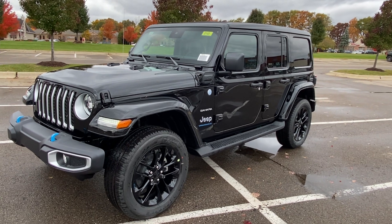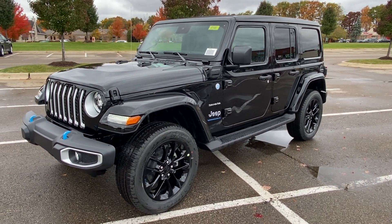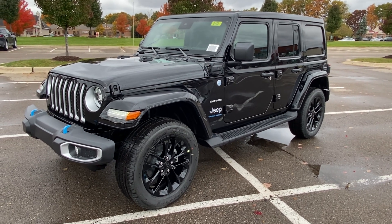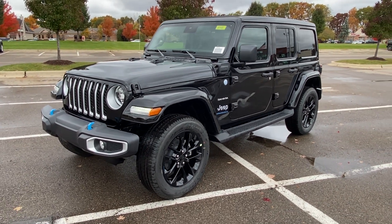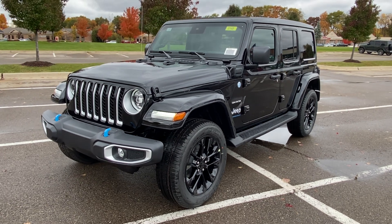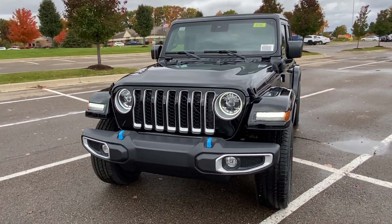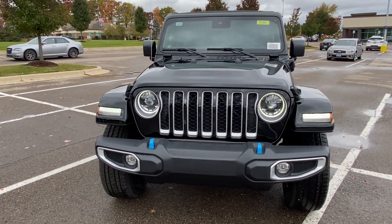Regardless, it's a really great Jeep and I just wanted to do a video on it. This is the 2023 Jeep Wrangler Sahara 4xE. I hope you guys enjoyed the video. If you have any questions, my information will be down in the description. I appreciate you guys coming to check the video out, and hope to see you guys next time.